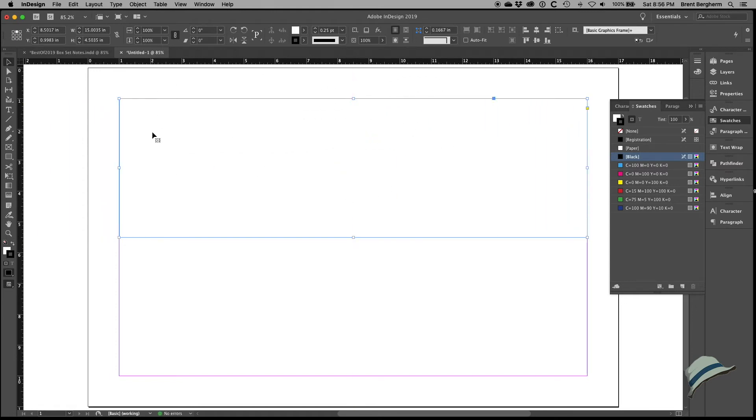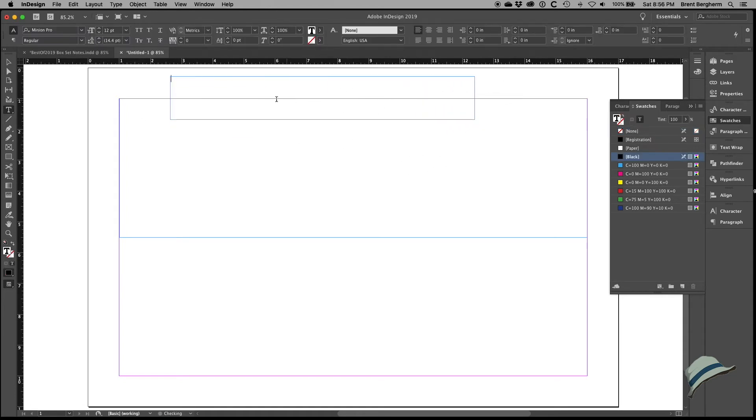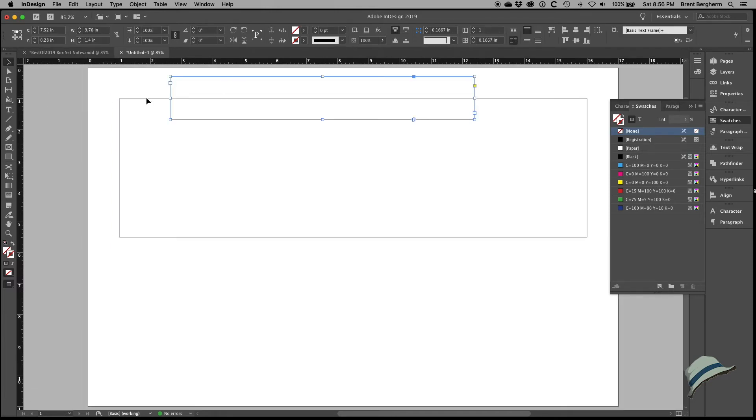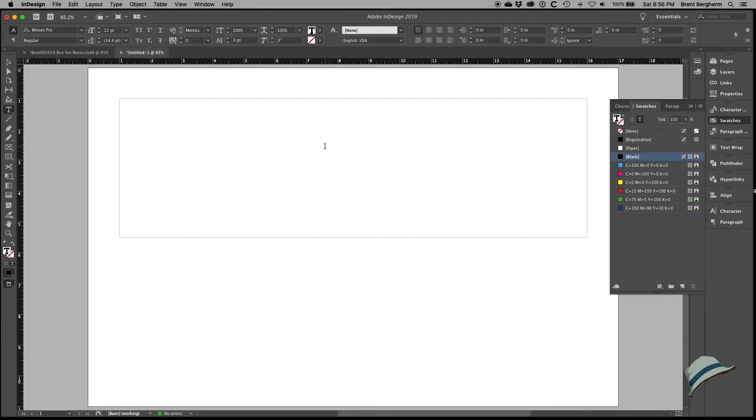I could have done a text box with a stroke, but since I'll have multiple text boxes I'll keep the rectangle separate. Notice how the cursor icon changes when inside the item versus outside — inside it would convert to a text box, which I don't want. I'll hit W to see just the item cleanly, then Command+L to lock it so I don't accidentally move it. Now I need to think about what to put here — my name, 'Box Set', or what?